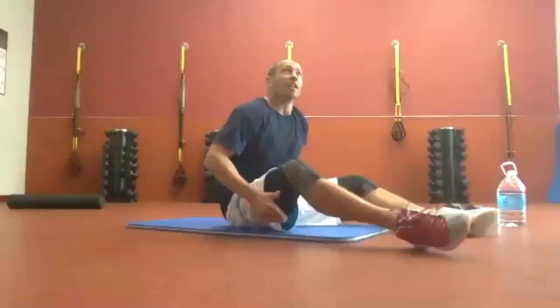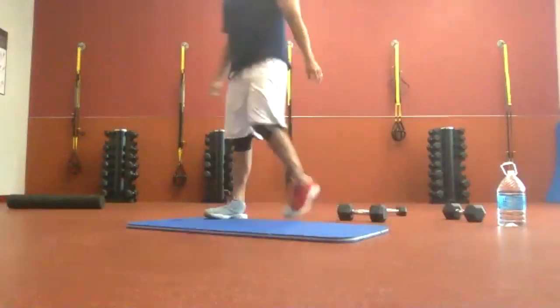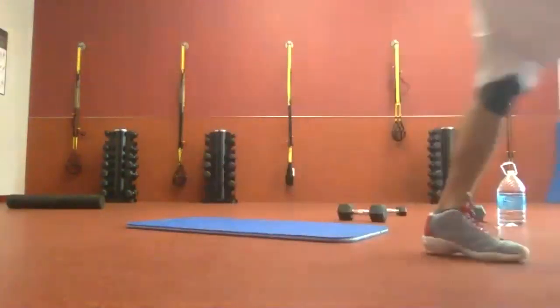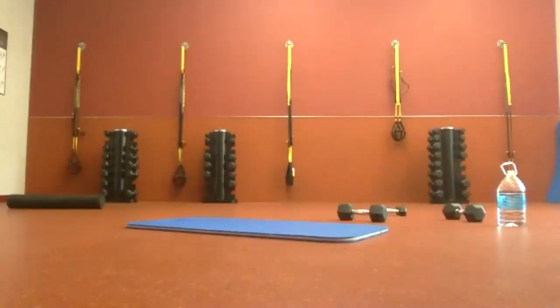Great job. Grab a quick drink. We are going into our lunge circuit.